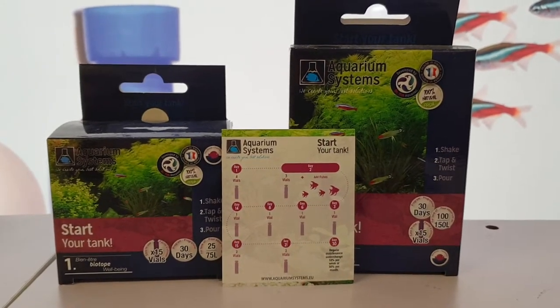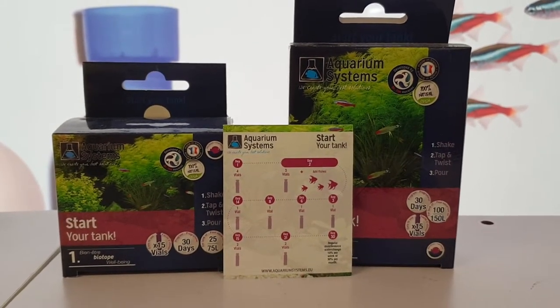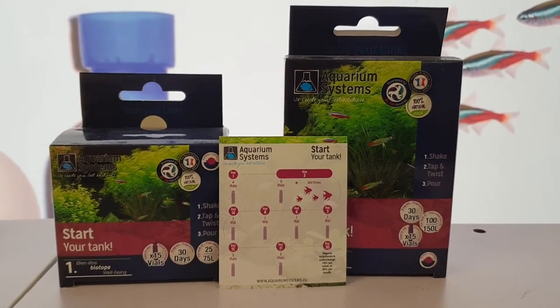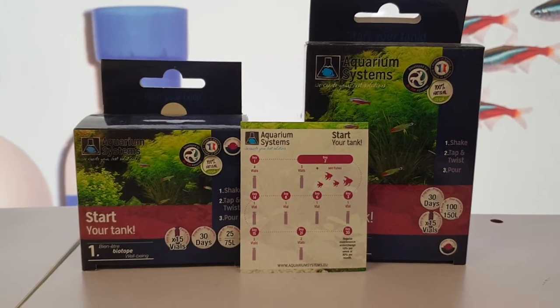Hi, it's John from the Tech Den again, and we have the Aquarium Systems Start Your Tank pack. This is probably one of the easiest systems that I've come across.